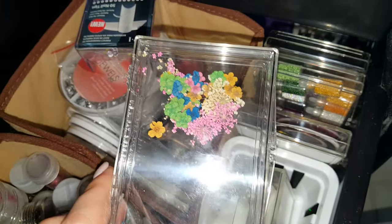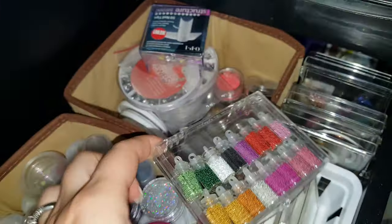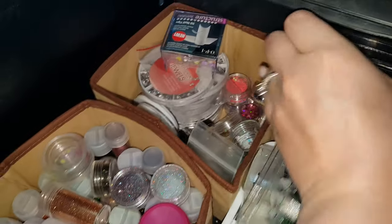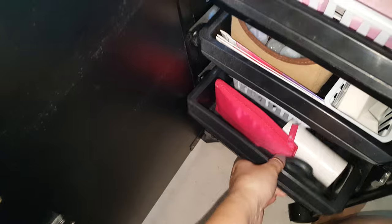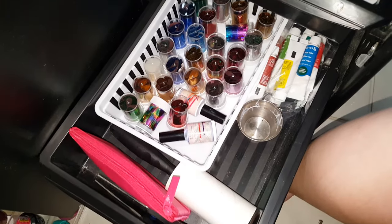There are some dried flowers — these are really cute to be embedded inside of your acrylics and gels. Back here I have all of my caviar beads and other bigger items, fun stuff. There are crushed shells back there as well, which are super cute.